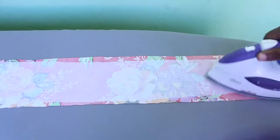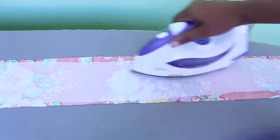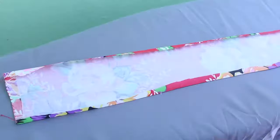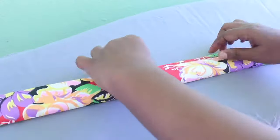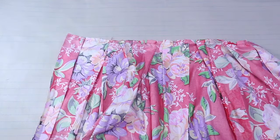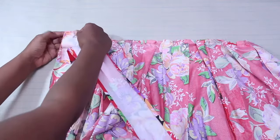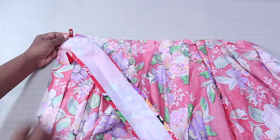To make the waistband, start ironing on your interfacing. Iron the long ends one half-inch towards the center. Fold the waistband in half wrong sides together and iron to make a crease. Unfold the waistband and place one of the long ends of the waistband right side down so that it is touching the wrong side of the skirt.